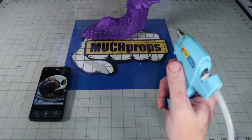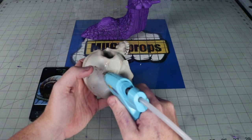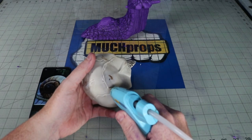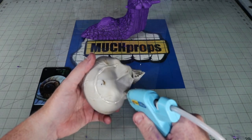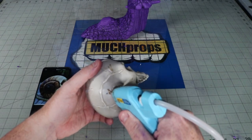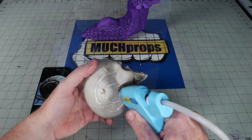Most snail shells have spirals that go out from the center called whorls — part of their internal organs are housed in these structures — and my skull has none of those. So my solution is to add hot glue to the top of it. I make a spiral to the middle on each side and go back over the ridges a couple of times to add a nice shell-like texture and add interest.